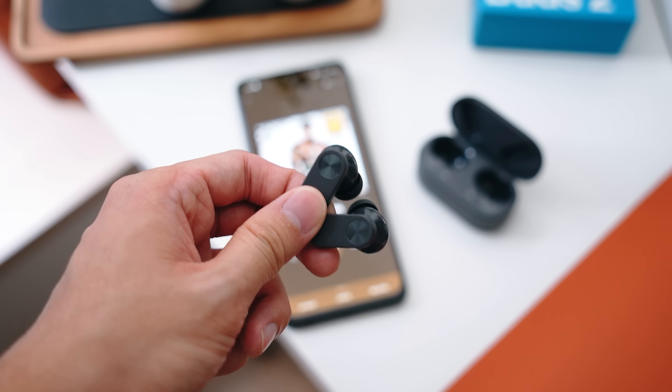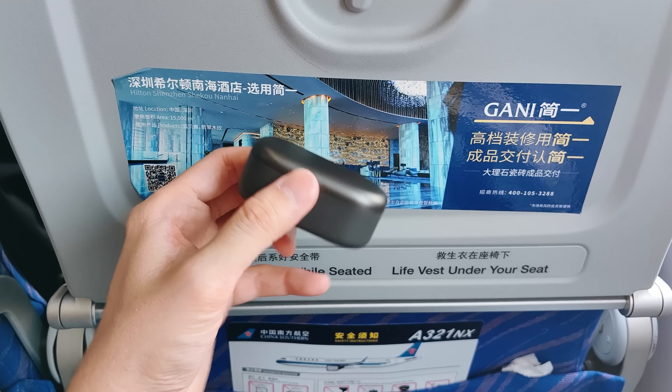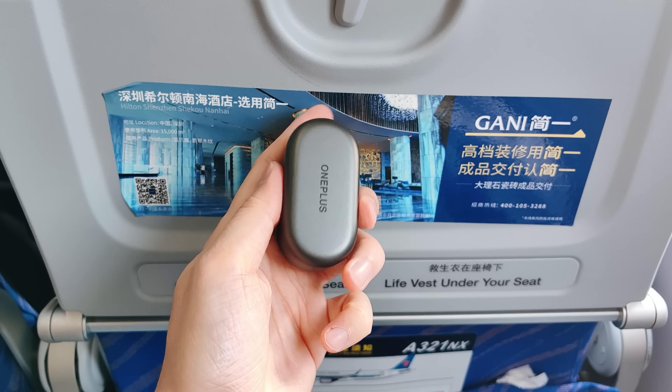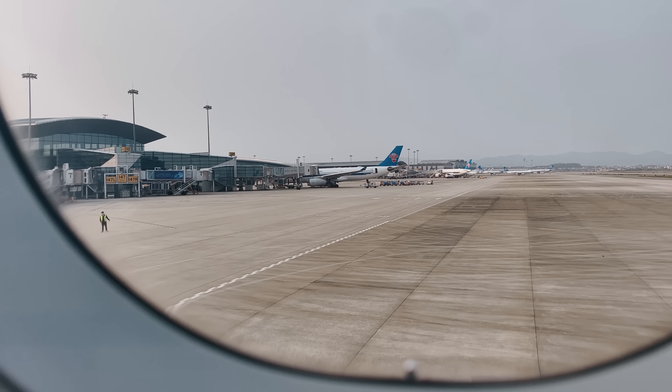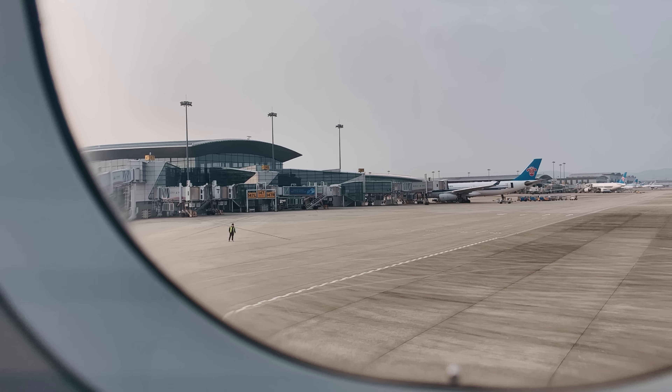Now let's talk about how the Buds 2 feel to wear. First, they're actually very comfortable and fit in my ears perfectly without any issues. I'm very focused on ANC because I fly quite a lot, and I actually had a flight coming up so I brought the Buds 2 on the plane. The ANC was actually very strong and good enough to block out a lot of the airplane sounds.